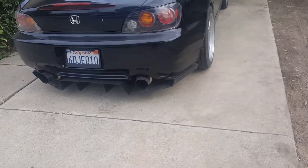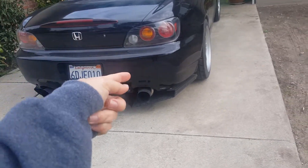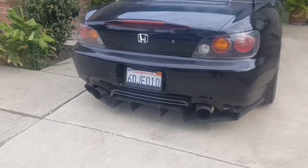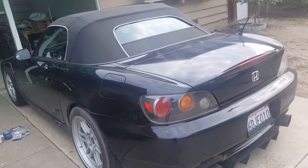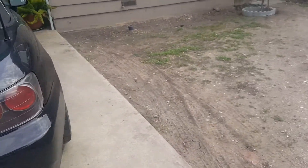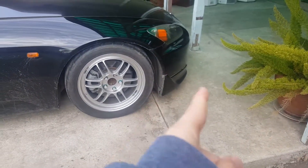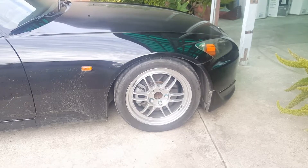The exhaust I have is Nvidia — I think that's how you pronounce it — N1. It's two piece: the full catback, and then the exhaust section. I also have the Nvidia 70mm downpipe with an O2 sensor housing so the engine light doesn't show up. As you can see, I already took the front lip off. I might give you guys a clip when I finish — I'm going to get started now.